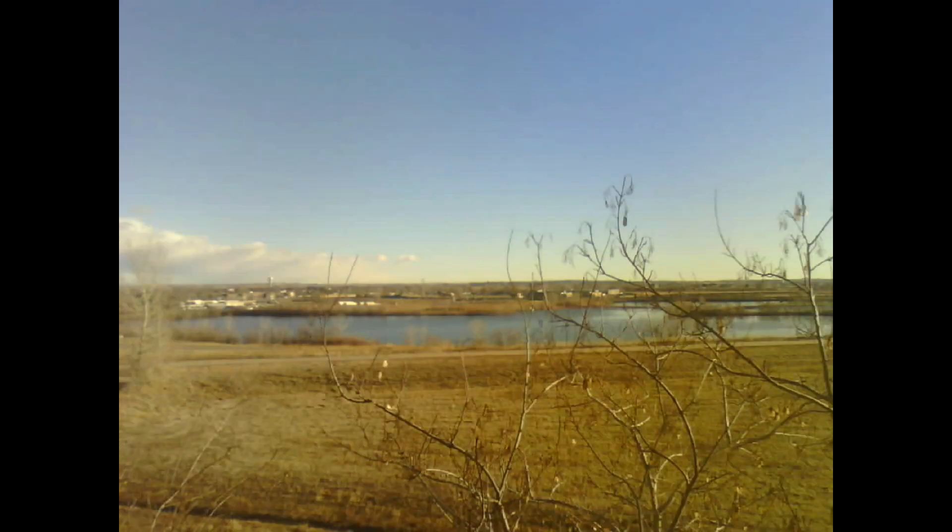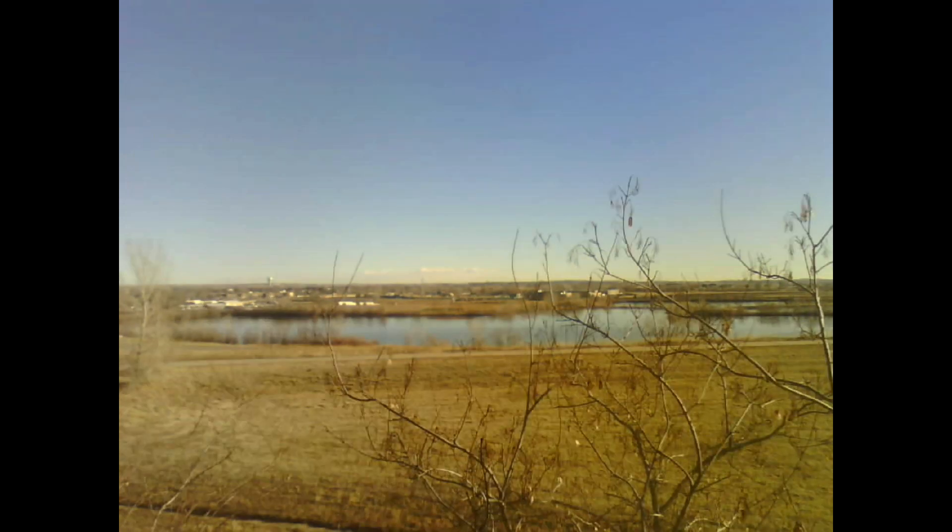It looks okay, but the only thing I'll change is that maybe for my next one, I'll set the interval to five minutes so I get something less choppy. But overall, it's a pretty good first try at a time lapse using the ESP32 Cam.